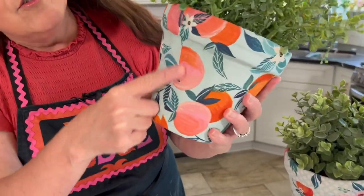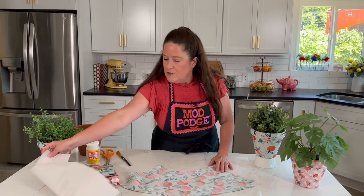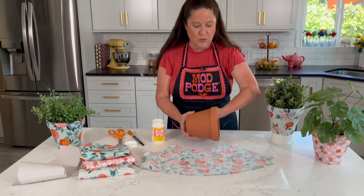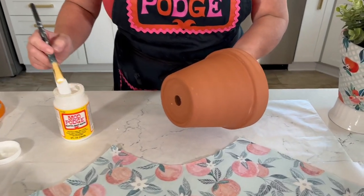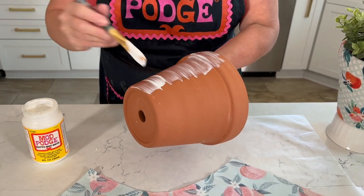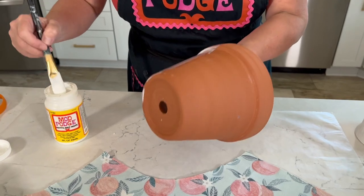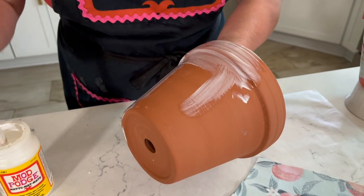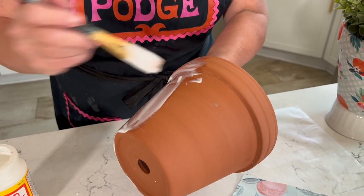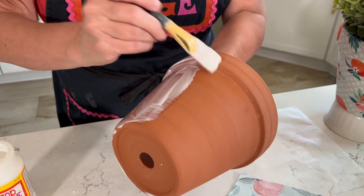You'll always have a back side to this, but most prints just blend together. Now we're going to apply matte Mod Podge directly to the pot — the easiest way is to hold the pot in your arm and start applying. This is a great beginner craft and a really fun way to add a pop of seasonal color to your home decor. Right now I'm doing fun summer colors and summer fruits, but you could easily switch this out for fall prints.